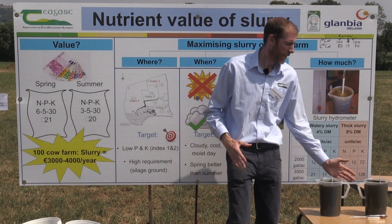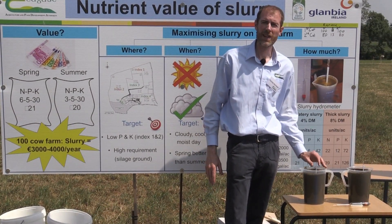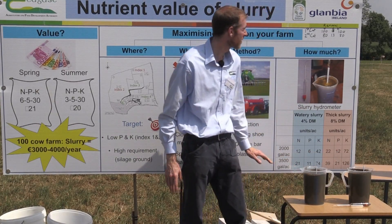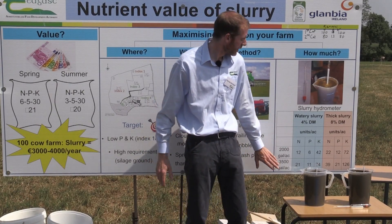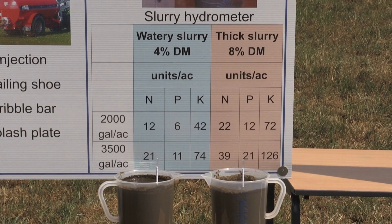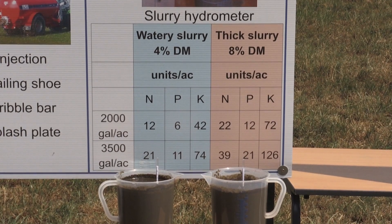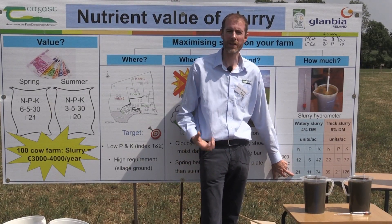In terms of slurry nutrient content, the dry matter makes a big difference. Here we have a very concentrated slurry and a more dilute slurry, and this has a big impact on our ability to actually provide the nutrients for a silage crop. A quite thick slurry can apply all of the P and K needed by the crop and just top up with nitrogen, but if you thought you had thick slurry and actually had the more dilute slurry, you'd be short on P and K and leave the crop short.